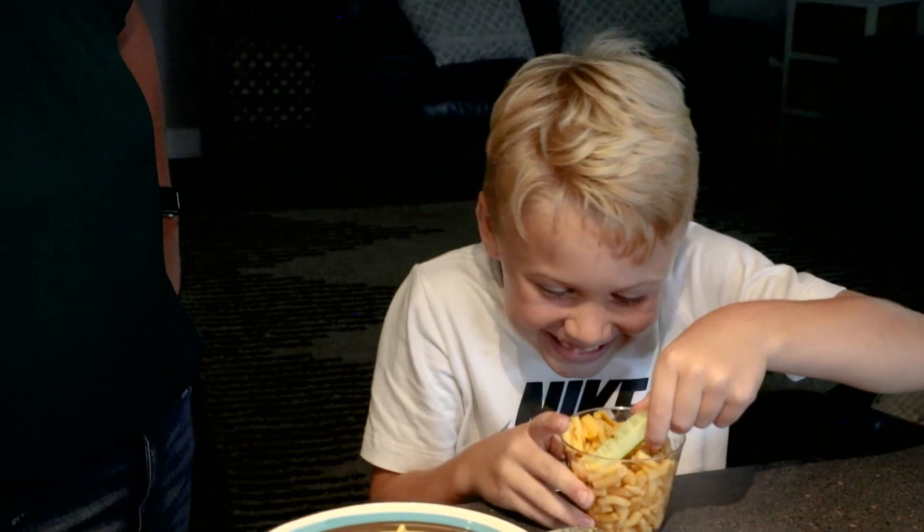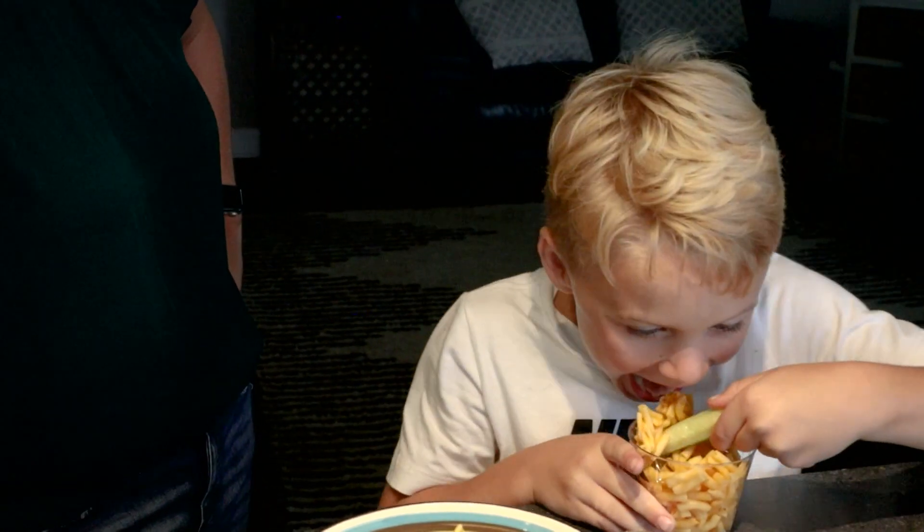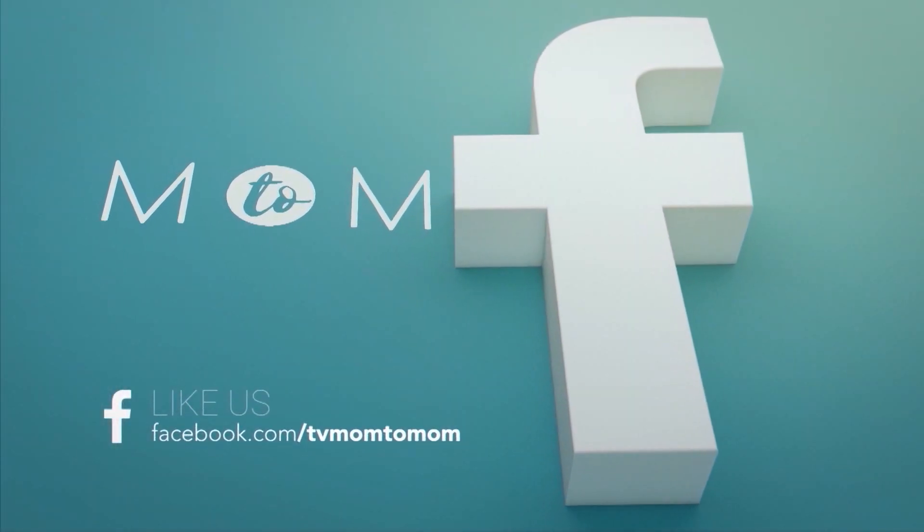Your kids will absolutely love this. You can give it to them for parties or before they head out for trick-or-treating. If you've got any great ideas, let's hear them. We'll see you on the next Mom to Mom.